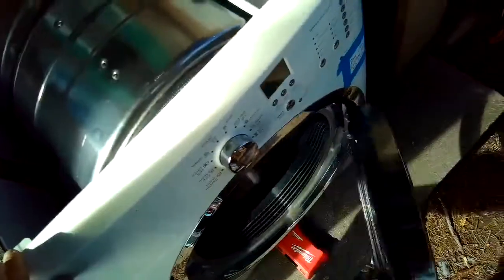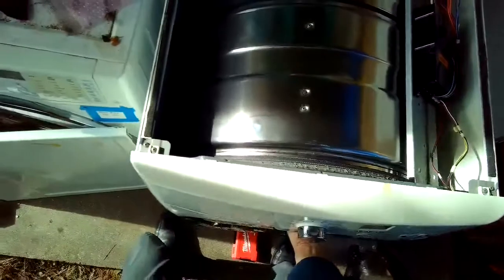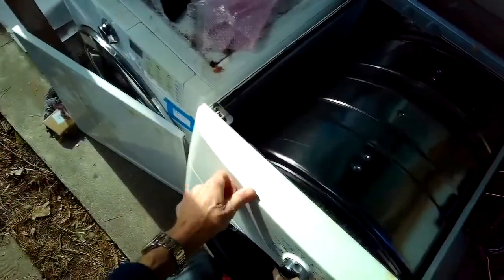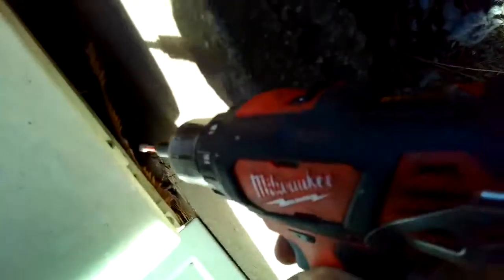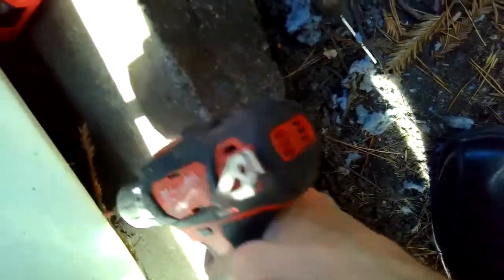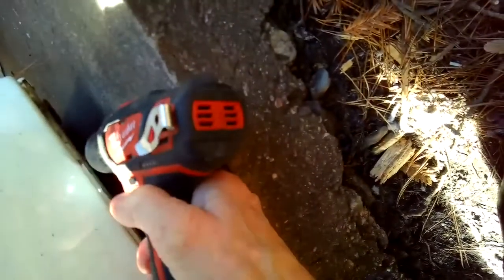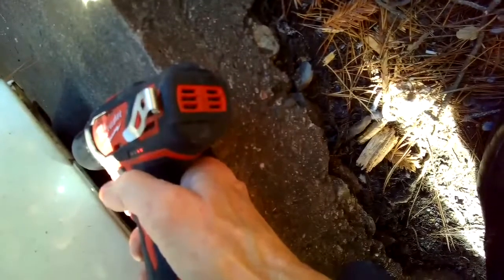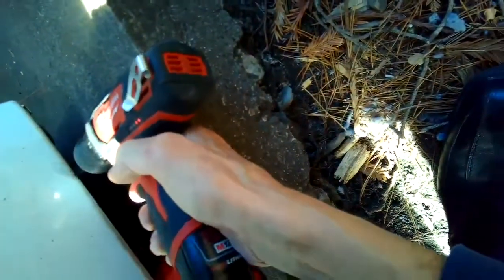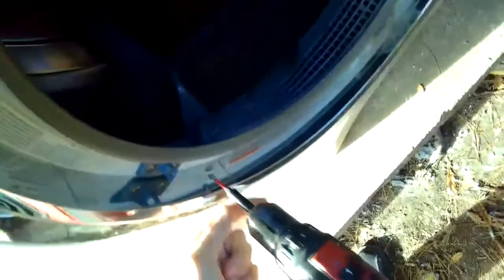I'll lift the dryer up a little bit and put it on top of this plastic box so I have better access to the screws underneath the front panel. If you don't lift it up they're pretty hard to get to — just two Phillips head screws. I'll pull those out and then remove some more screws from the front panel. This is also how you would get in to do a belt change or change the igniter.